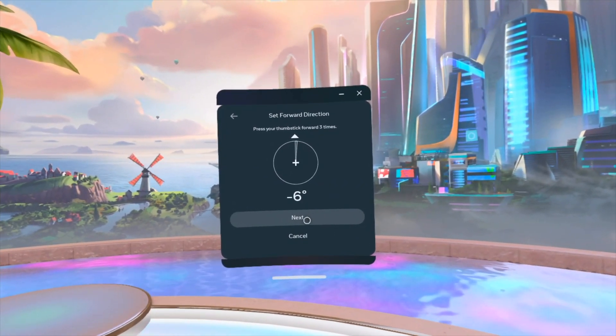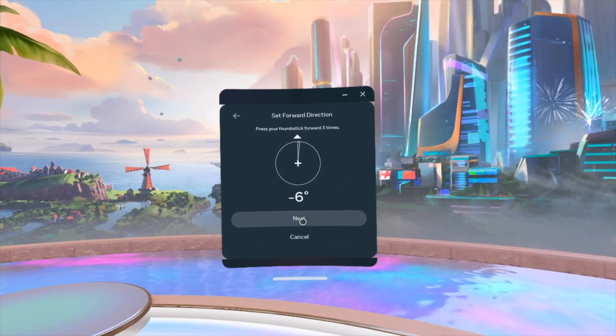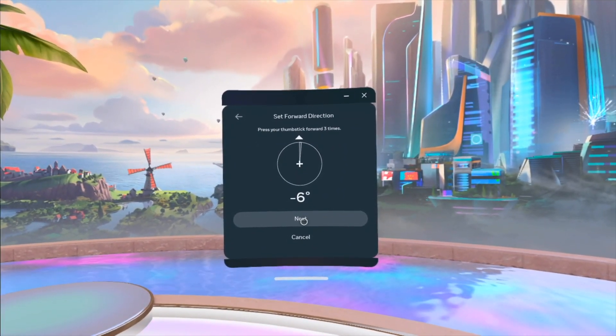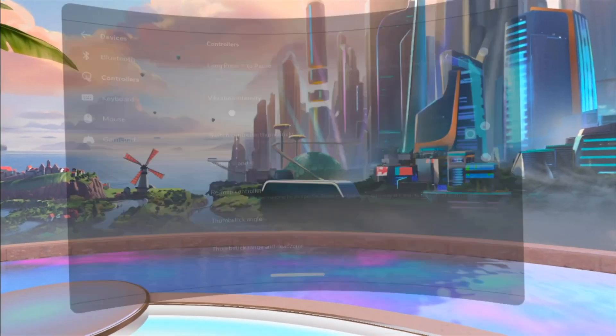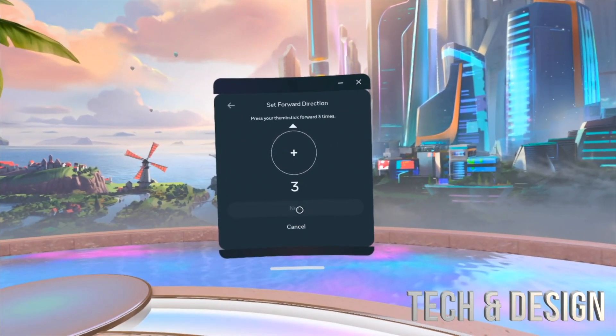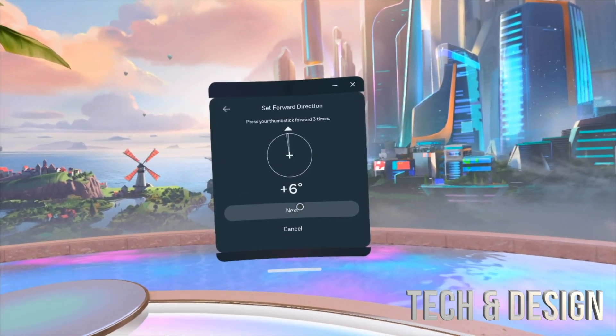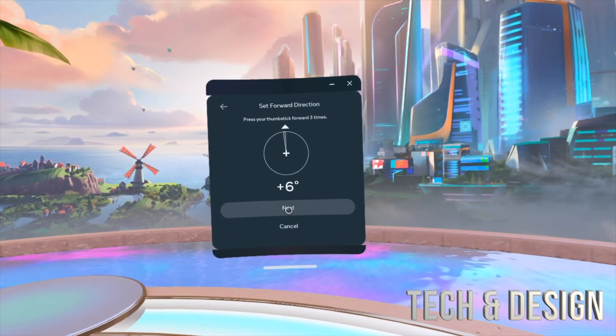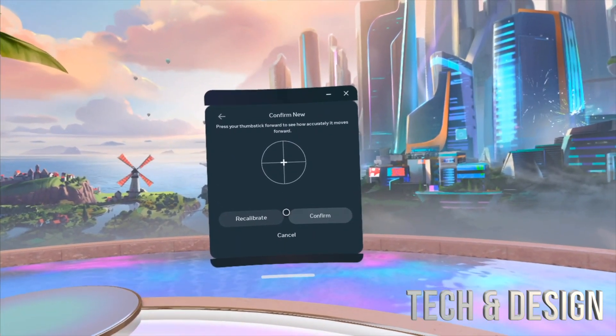I'll do one, two, three, four, five, six, seven — and it says minus six. We're gonna cancel that, I'm gonna try it again, I don't think that was correct. Try again: one, two, three — that seems more like how it is.